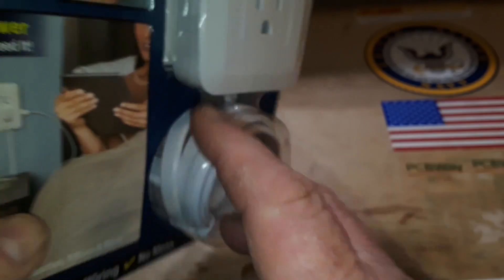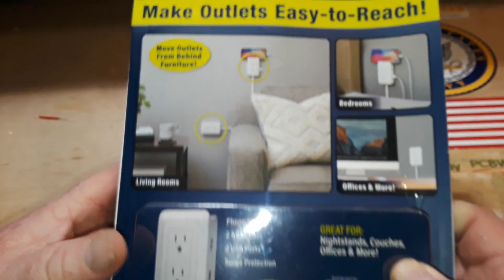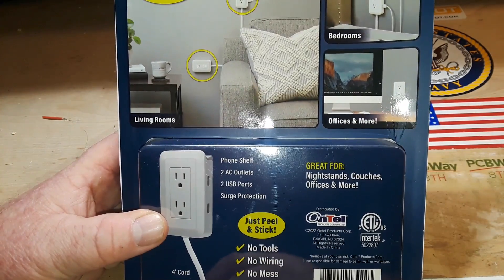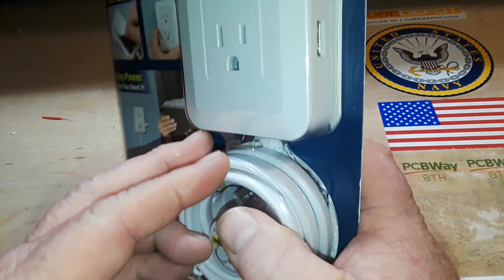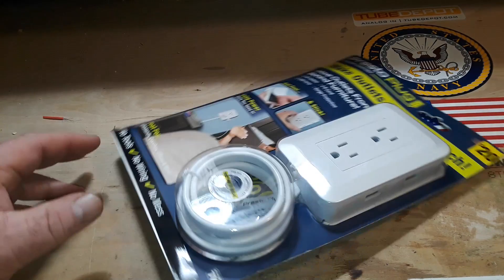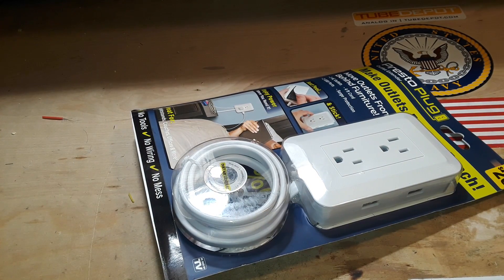And you know, if it says 'as seen on TV,' that means it's good. It even has a phone shelf. What more could you want? I don't know. This might be really cool. Or, it might be hot garbage. But we're going to find out.